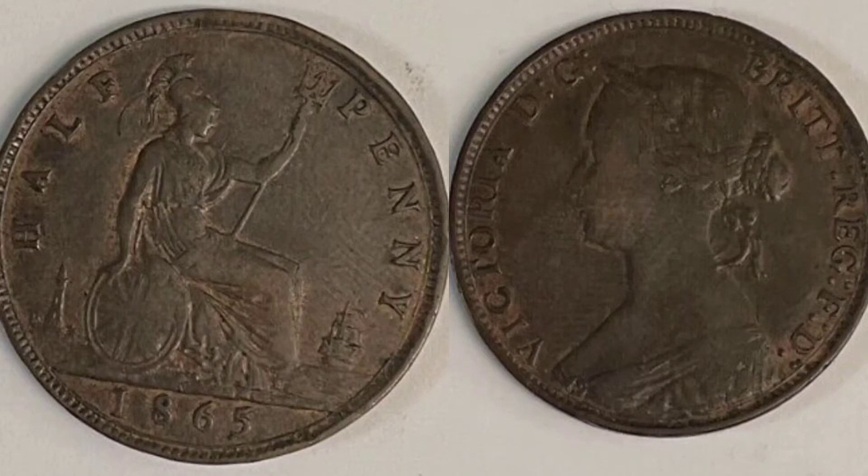Today we'll start off on the right-hand side of the coin with the portrait of Queen Victoria looking to the left. We've got the lettering 'Victoria' for Queen Victoria on the left-hand side, and the lettering around the top and down the right-hand side of the coin stands for 'By the grace of God, Queen of all Britons, Defender of the Faith.'